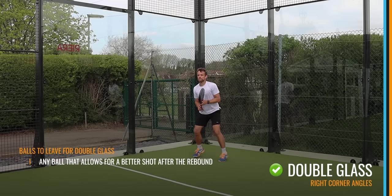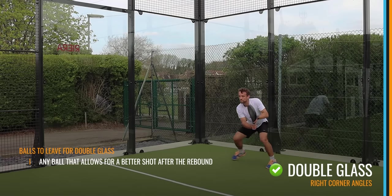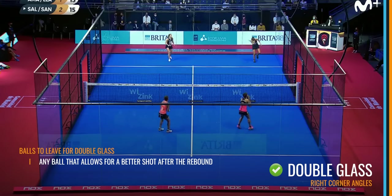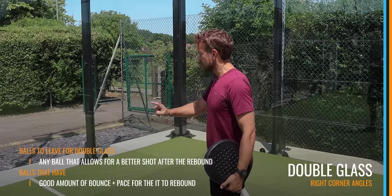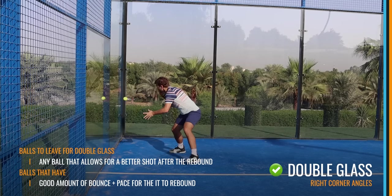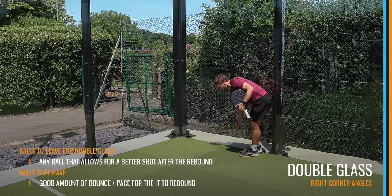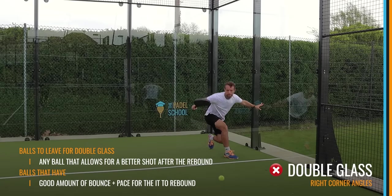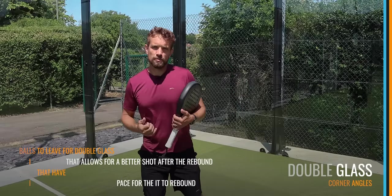The simple answer is: any ball that will allow you to have a better shot after it's rebounded out of the glass. So many times players are half-volleying or volleying a ball that will actually bounce and come up away from the glass. At the World Paddle Tour level they use the double glass even on more aggressive balls to buy time for a better defensive shot, but for us we want any ball going in with a good amount of bounce and pace that will rebound away from the double glass. There's no point using it if the ball is going to die really low after the back glass.